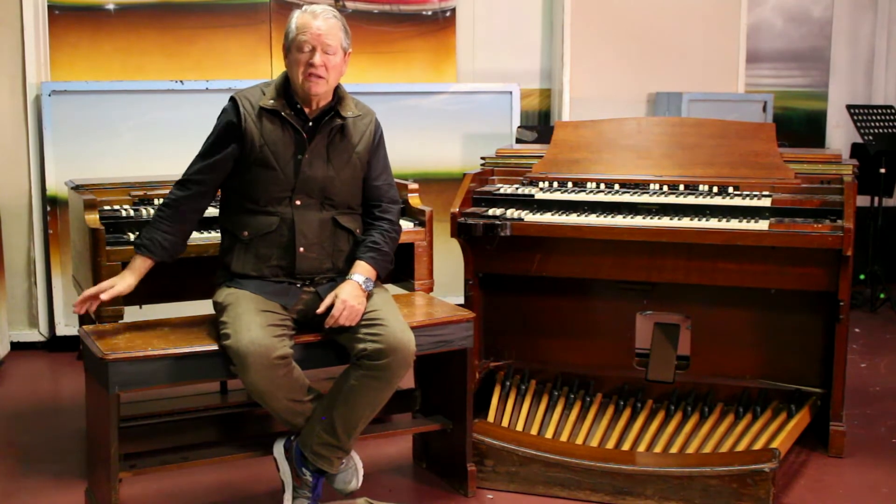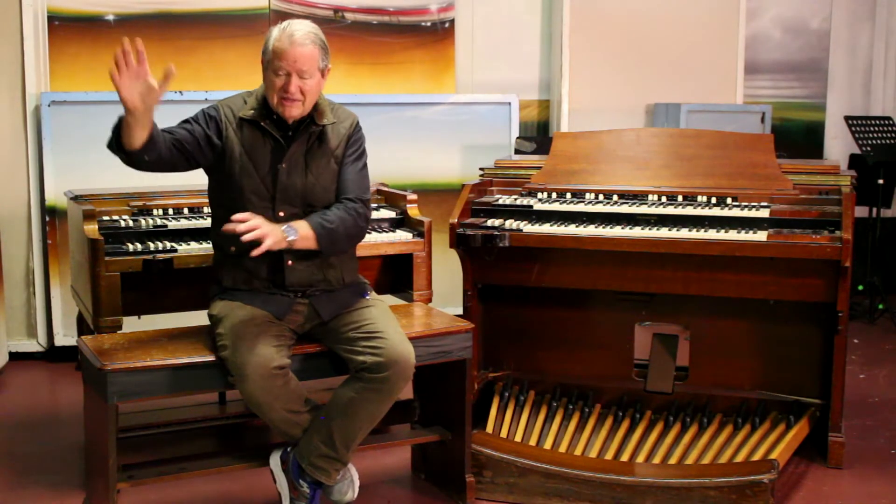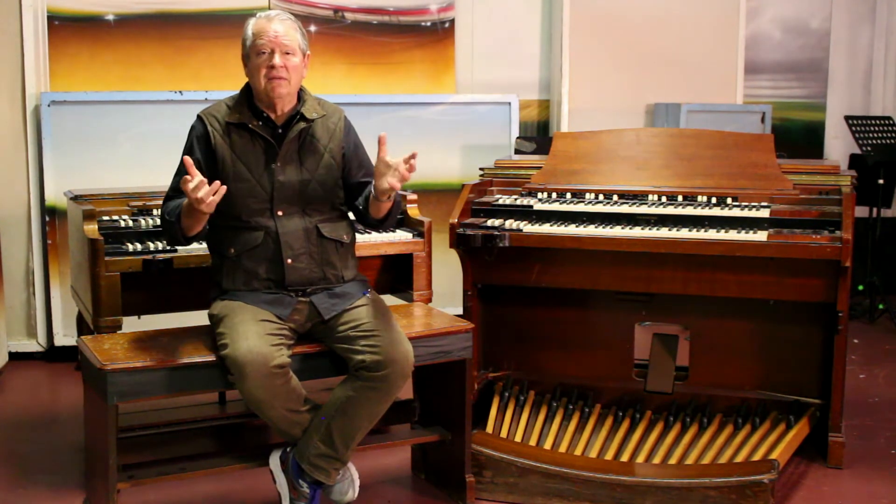There was also a modification done to our B3 with a percussion mod, which lets you overdrive a B3 organ through a Leslie and get this incredible grinding, very emotional kind of vibe.